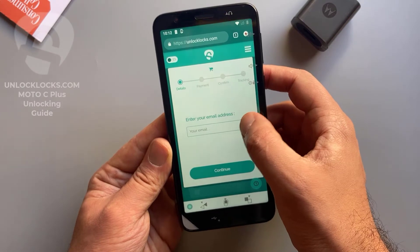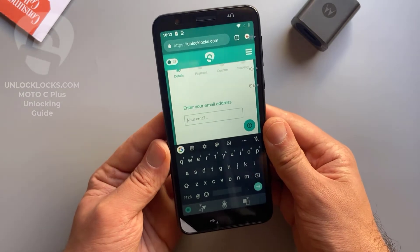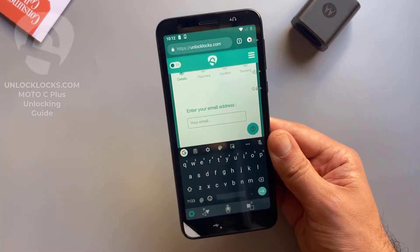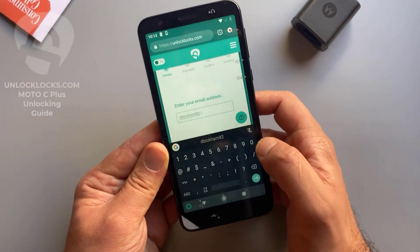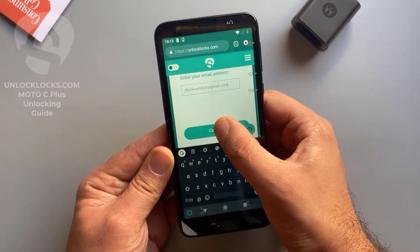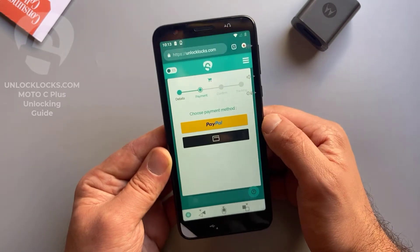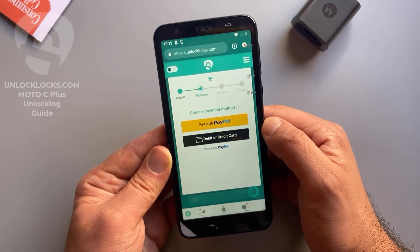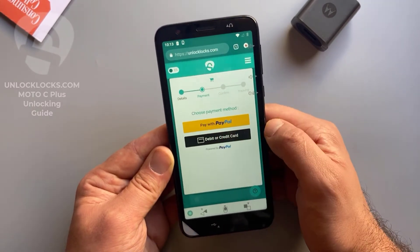Here you need to enter your email address. Be sure that your email is correct, as the unlock code will be sent to this email. Enter your email and click Continue. At unlocklax.com you can pay by PayPal or by card, so choose between these two options depending on your preferred payment method.